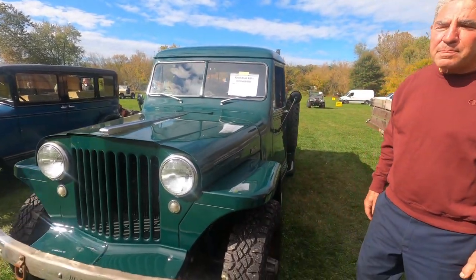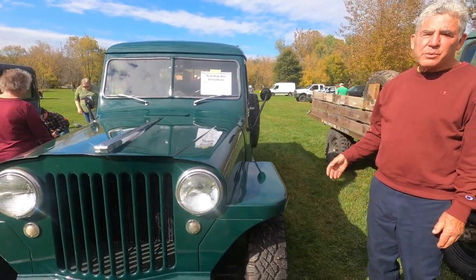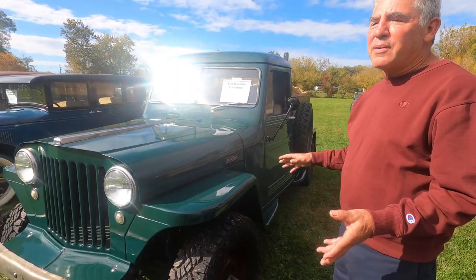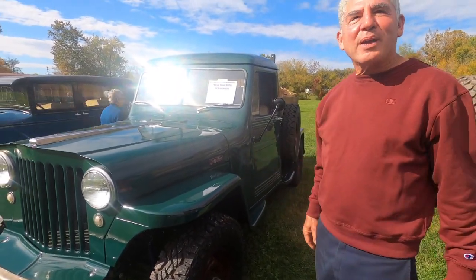1948 Willys pickup, all original body. Not all Jeep drivetrain, but not all 1948 drivetrain either.